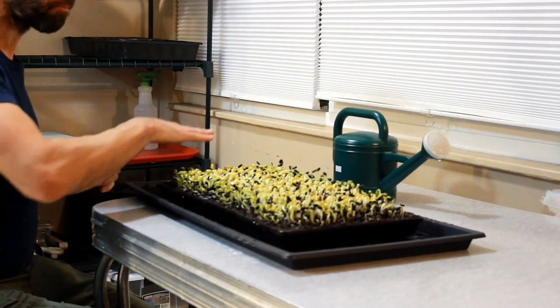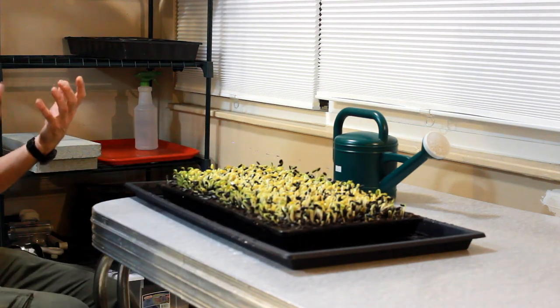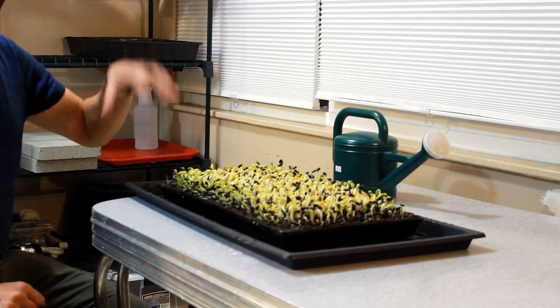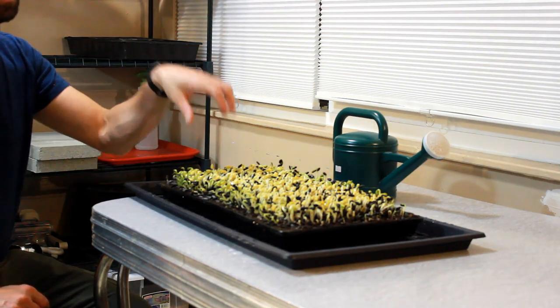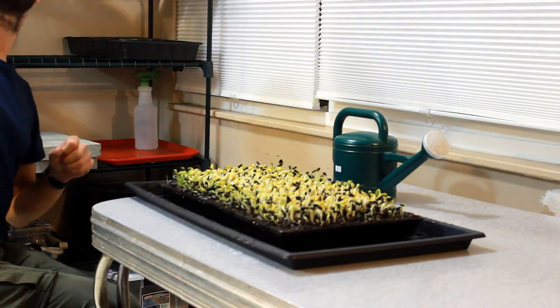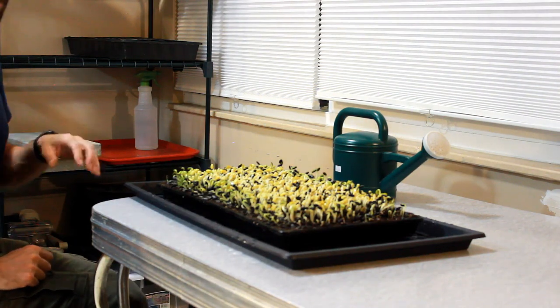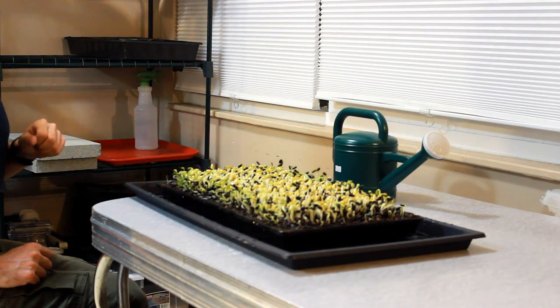So now I've uncovered — everything is exposed — and now I'm going to put it into the light cycle. It's seven o'clock at night, about the time when my lights would be turning off. So these have been uncovered but they're still basically going to stay in fairly dark conditions. They're going to get a little bit of ambient light and will start to green up a little, but it's not going to be until the morning when my lights come on the timer that they're going to get their first light.